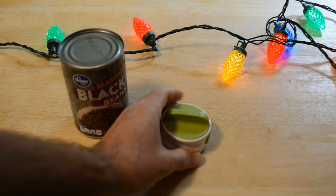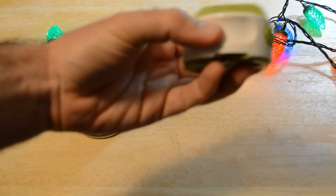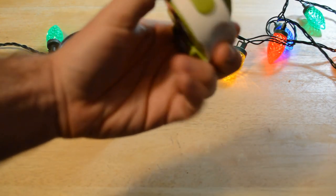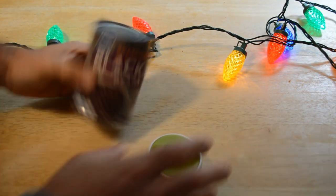This is one of the more interesting can openers I've reviewed on this channel. From the looks of it, it has some weight to it, nice plastic, nice feel. Looks pretty well made — but let's see if it actually works on this can of black beans. Here we go.